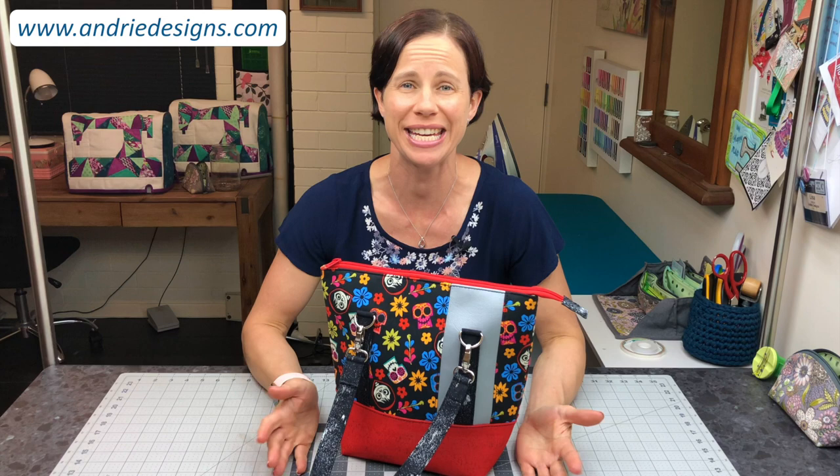Hi bag makers, Lisa here from Andree Designs. Welcome to the comprehensive video class for the classic carryall handbag and tote.